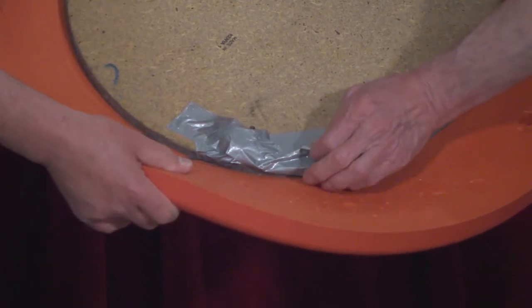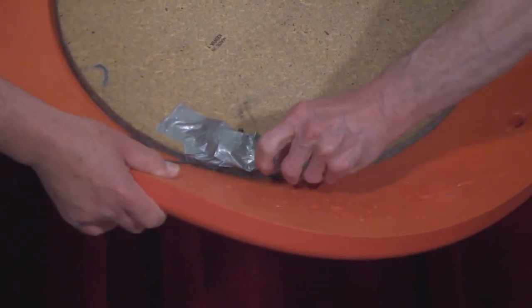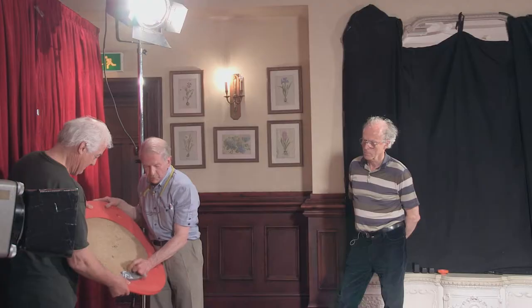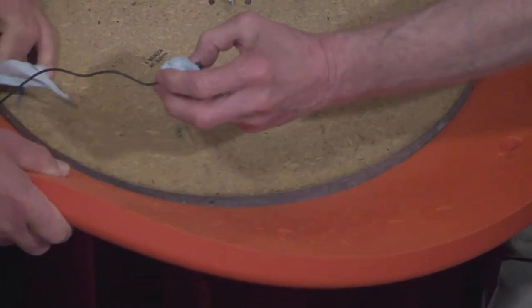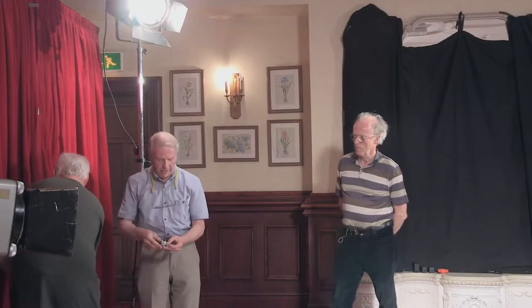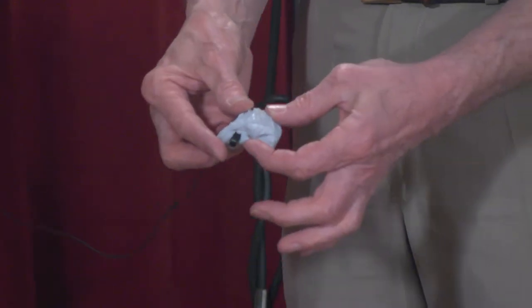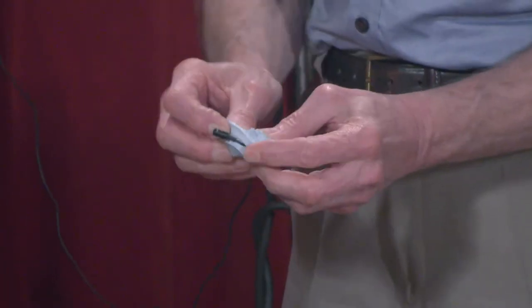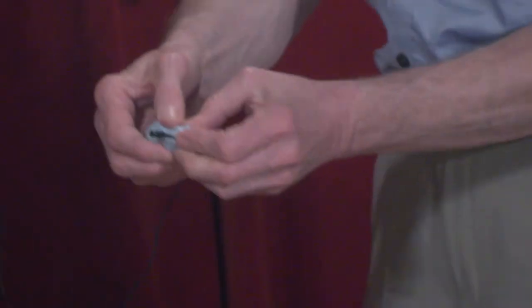What I'm going to do now is to take the tape off that I put on originally, so we're going to have a look at what was under there. You take the dartboard and I'll take the mic. Okay, so that's the ECM-77, and it's surrounded by this material.